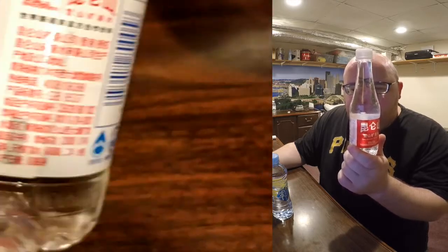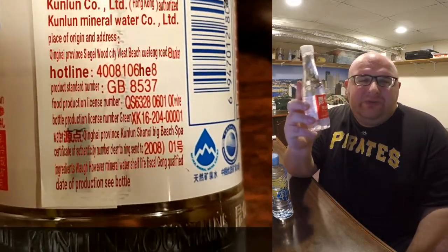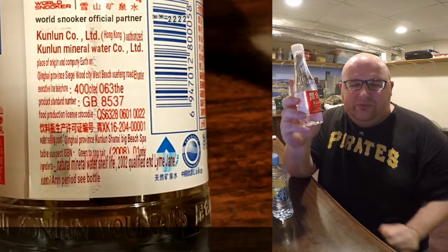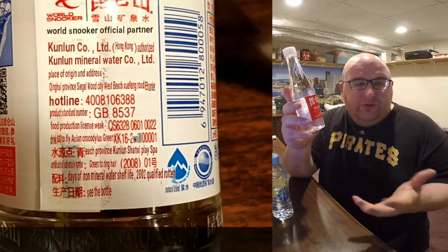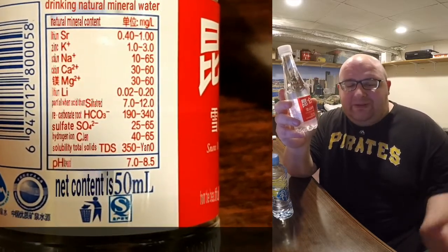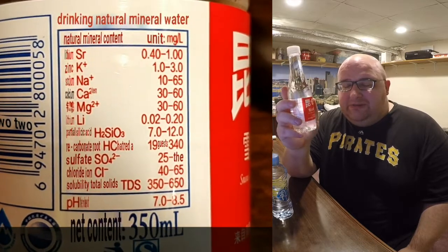Even while using the Google Translate app, if I scan the bottle several times it gives me different translations for the same words over and over again. So I think Google Translate is not perfect — they do a good job overall, but I don't think they translate it 100%.